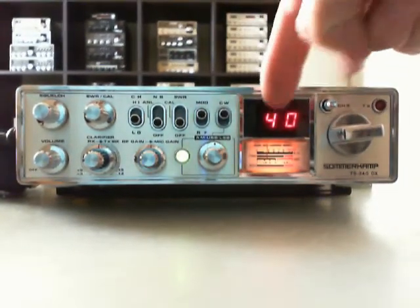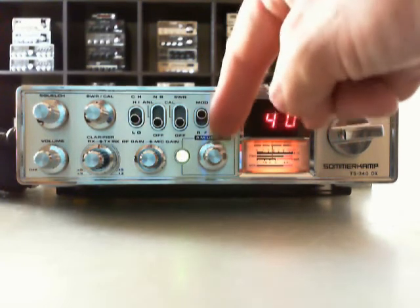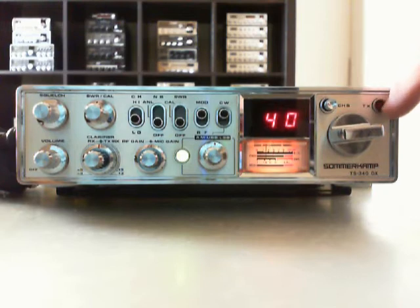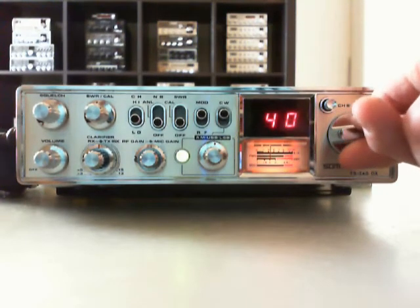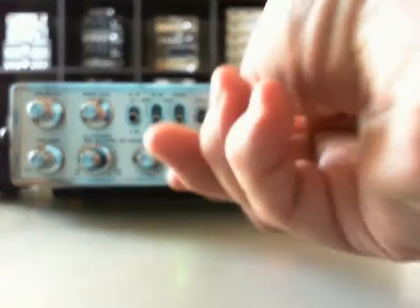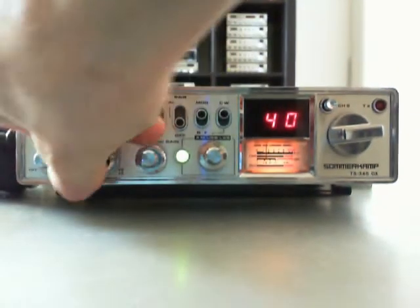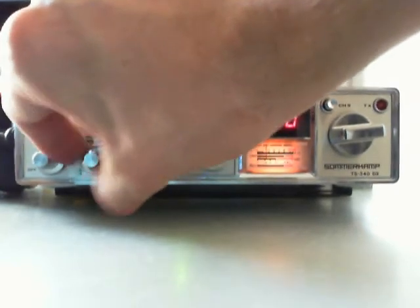This one is the switch to go on CW by USB mode here. This one is the channel 9 switch. TX LED and the channel selector. Here we have the mode switch — AM, USB, LSB — mic gain, and the middle is the RF gain. And clarifier, plus and minus five kilohertz.